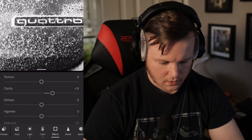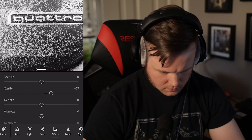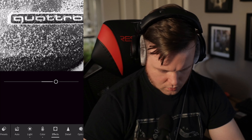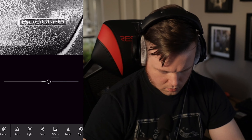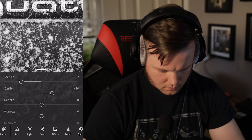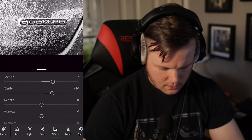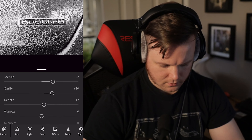Clarity — this is one of the situations where clarity might actually look good. Make it a little more gritty texture. Pull up the texture a little bit. Yeah, that looks good. Dehaze is another one that might look good on this one. I don't want it too crunchy. That looks good right there.